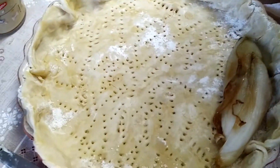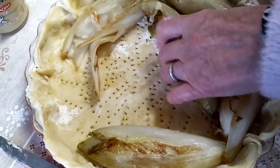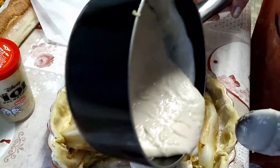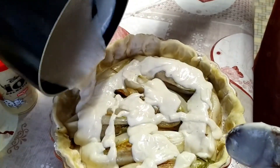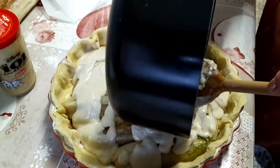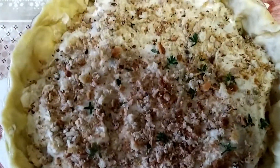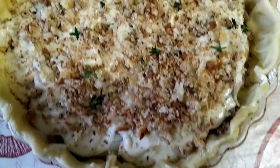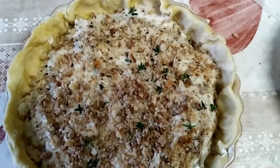In goes the chicory that has been set aside, then our béchamel or white sauce on top. You can use spinach or leeks instead of chicory in this recipe. Then comes the breadcrumb topping, infused with fresh thyme — a bit of herbs gives extra flavor to the breadcrumbs. Normally cheese would be used, but this is a vegan dish so we don't use cheese.